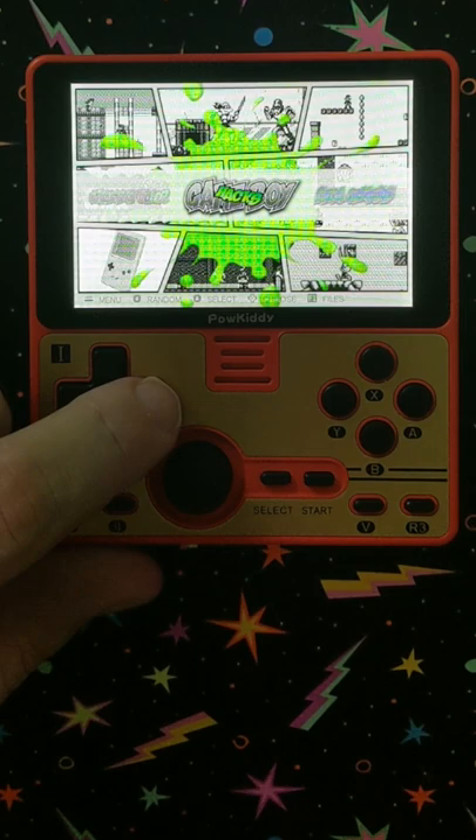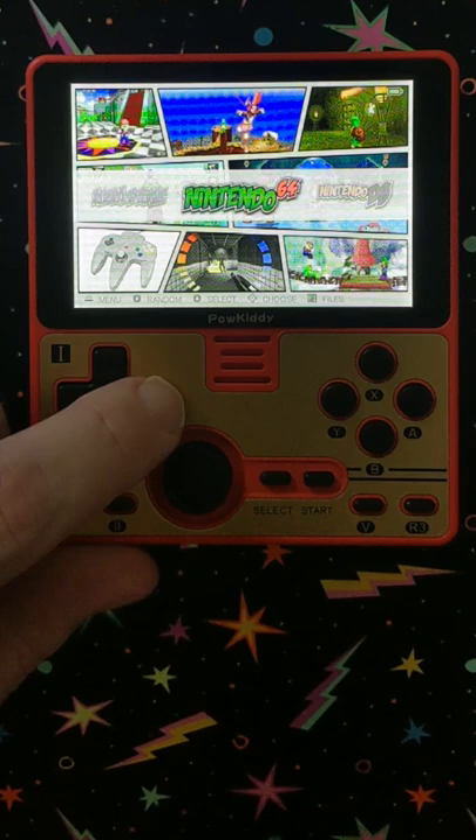Nintendo 64. Nintendo DS. NES. Neo Geo. Neo Geo Pocket. Neo Geo Pocket Color. PC Engine — that's your TurboGrafx-16. There's some ports like Doom. PlayStation.